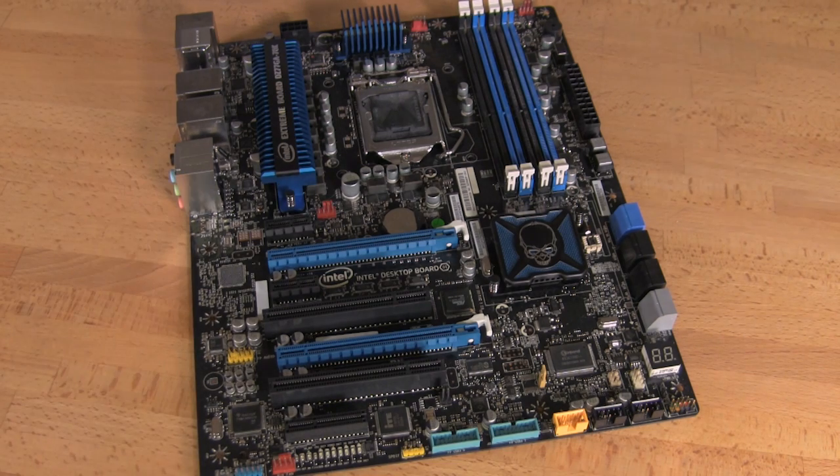Here's the board — the DZ77GA-70K motherboard laid out here. We'll take a look at some of the features. This is a full ATX motherboard, so it's going to fit into a standard size case. It's not like some of the small form factor micro ATX boards we've been looking at, though those can actually be pretty powerful in terms of performance.